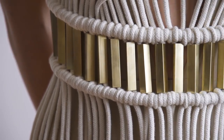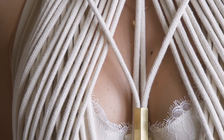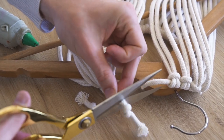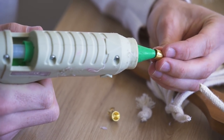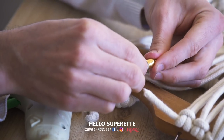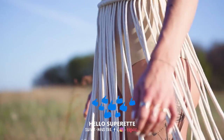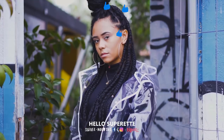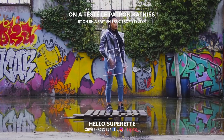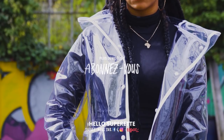Cette robe n'est pas encore totalement terminée — il n'y a plus qu'à trouver un moyen de la fermer. On a pris des petites attaches à coller avec de la colle chaude, trouvées dans un magasin de loisirs créatifs. Mais vous pouvez très bien nouer directement, ou trouver d'autres solutions et nous les écrire en commentaire. Si vous avez kiffé cette robe, mettez un petit pouce bleu, venez papoter sur Instagram, abonnez-vous à la chaîne. Léa ? Au revoir ! Elle s'est même pas levée.